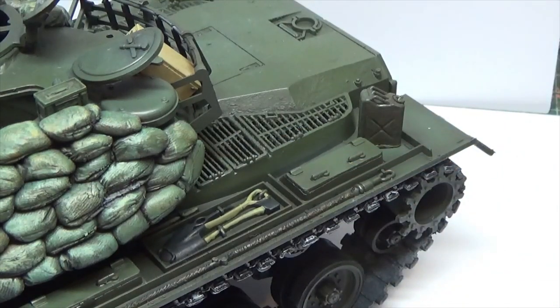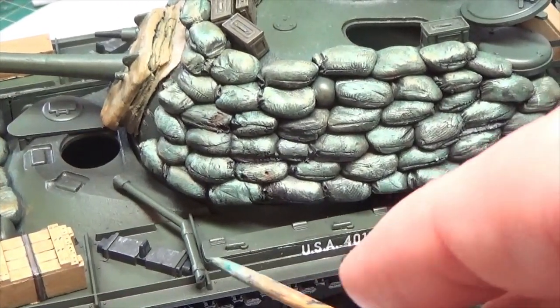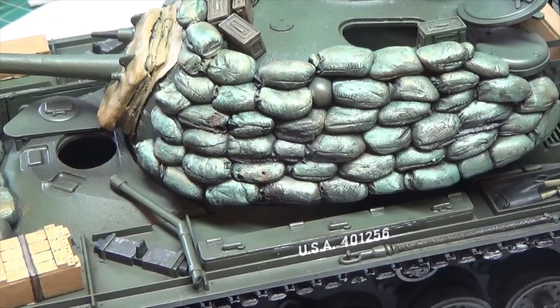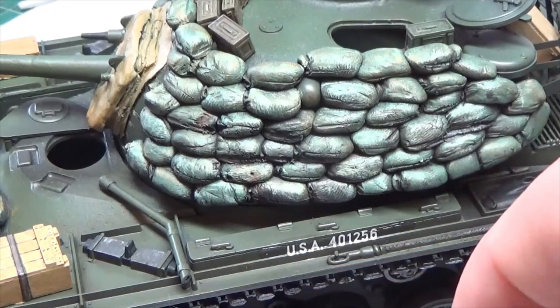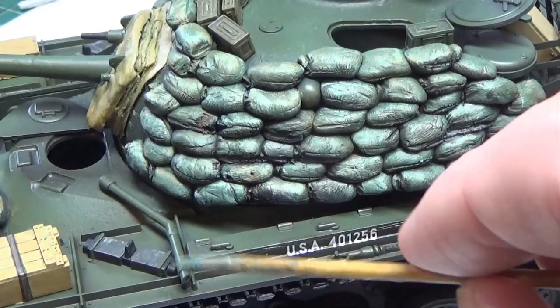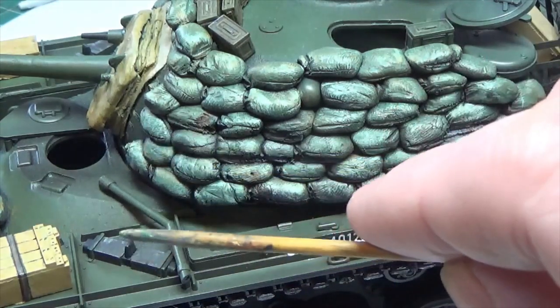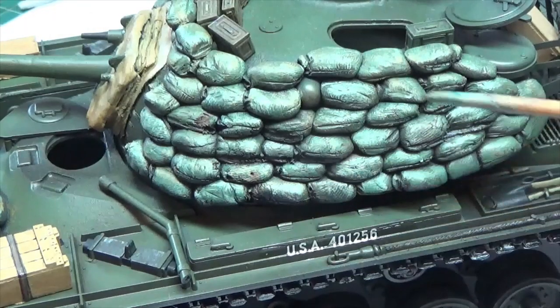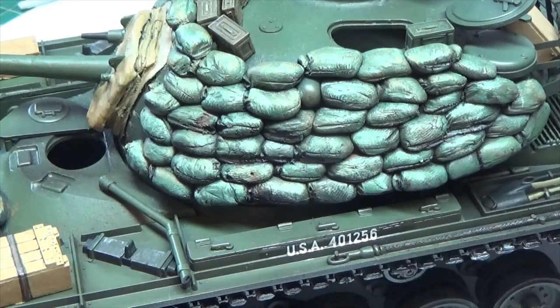Thank you very much to Dutch Dave from the Flying Dutchman channel — this pipe here came from him. Go and visit Dutch Dave, he doesn't have as many subs as he should for the great work he does. This is an exhaust port for a heater that would heat the tank inside — obviously used in the States, Korea, Japan, and the European theater of operations. No wonder I haven't been seeing it on Vietnam tanks — hardly needed — but it was on there so I put it on.